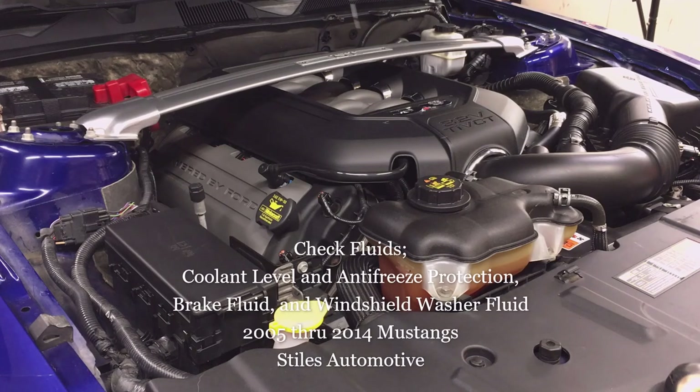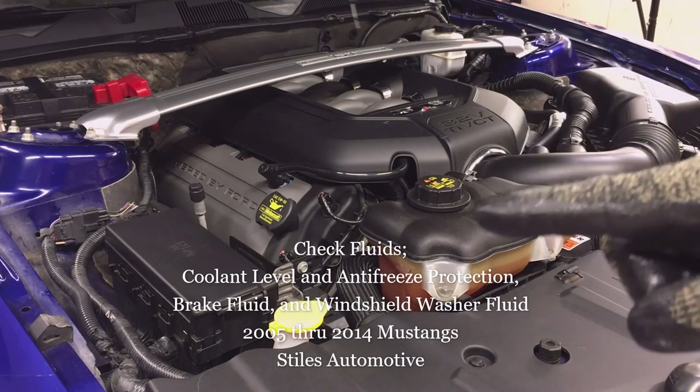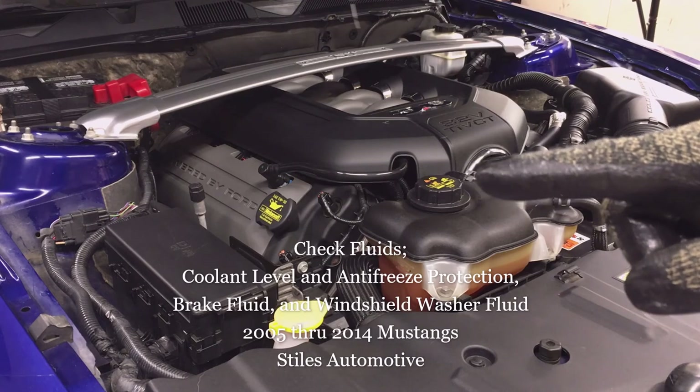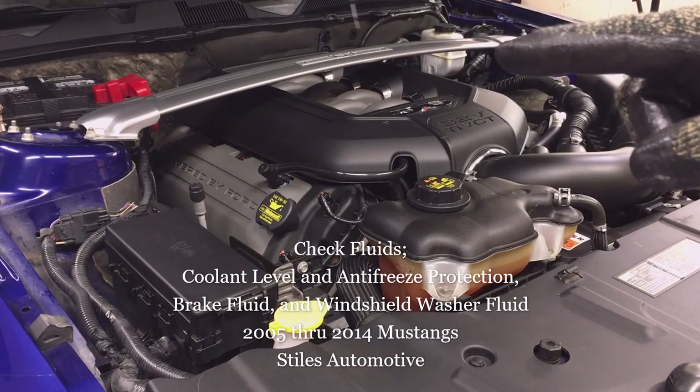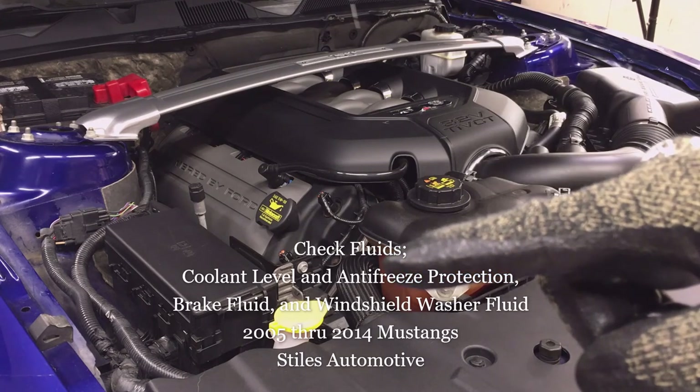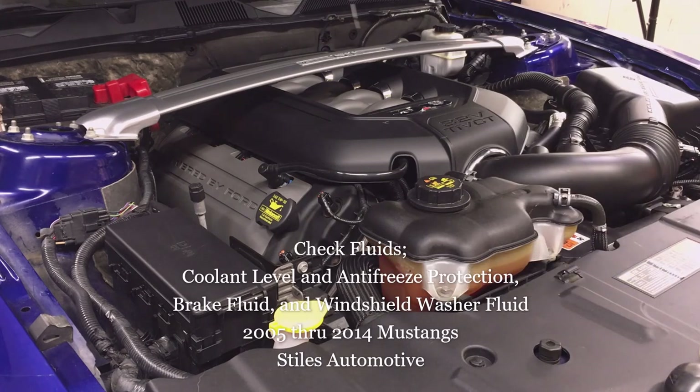Today I'm going to talk about checking fluid levels: coolant level and antifreeze protection, brake and clutch fluid level, and windshield washer fluid level in your Mustang.